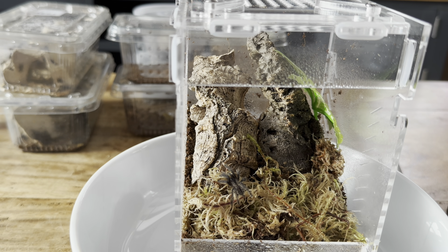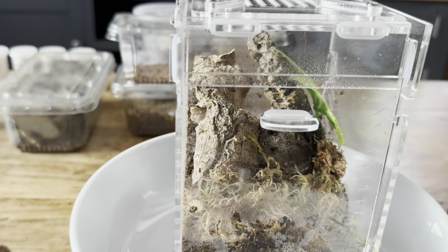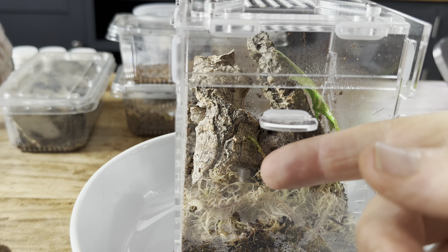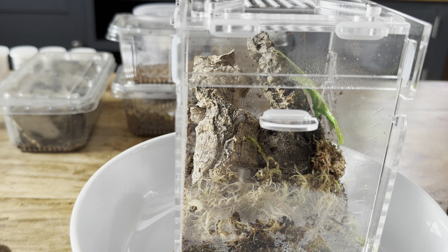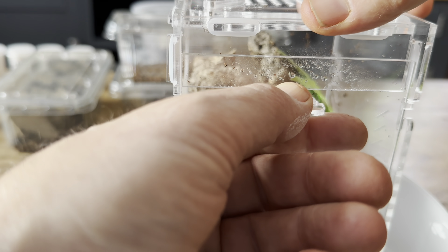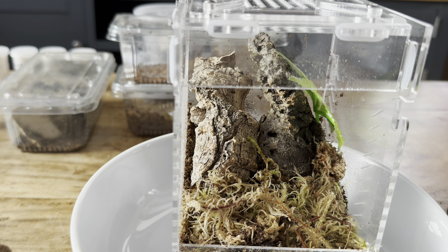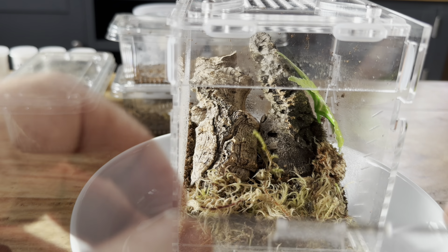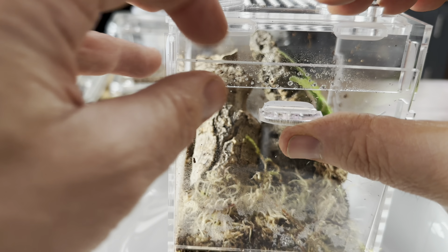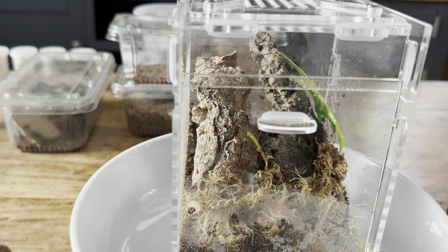I've got some live food as well — I'm going to feed these as I go. I've got some pretty small crickets here, but I think this guy is ample sized to take them out, so I'm going to chuck a couple in there now. These do have a top loader but I won't bother with that because he's gone off and hidden anyway. That's our first T in successfully.